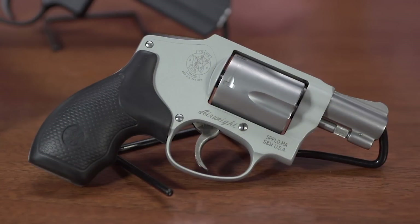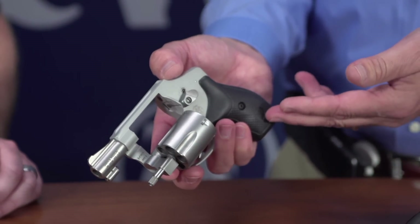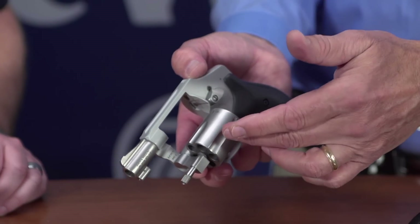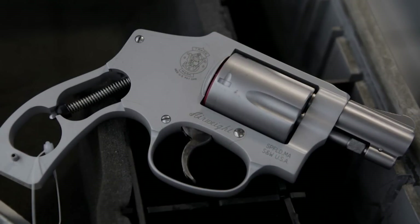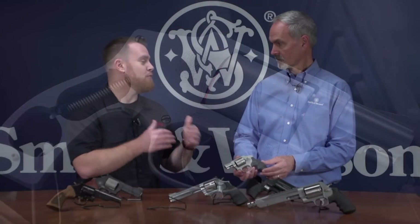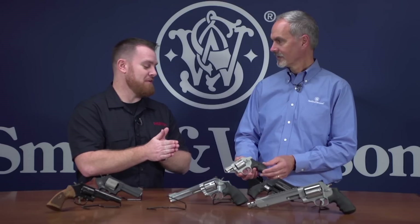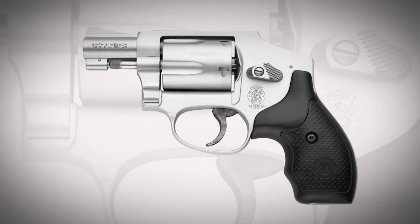This is our J-frame line, and a good representation of that small, concealable personal protection revolver is the Model 642. This is a hammerless design, double-action only, with a synthetic rubber grip, 5-shot, .38 Special, rated to .38 Plus P. Really nothing you don't need on here — it's down to the nitty-gritty in terms of features, but all utility. The beauty and simplicity of a revolver is its simplicity.